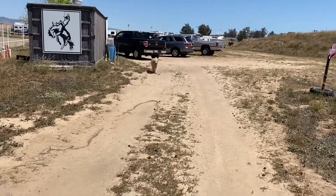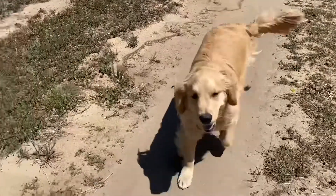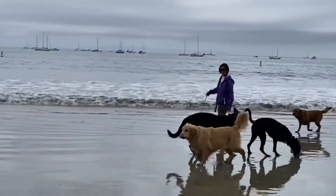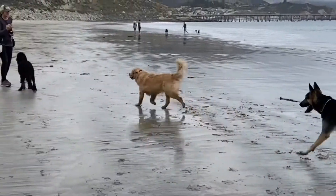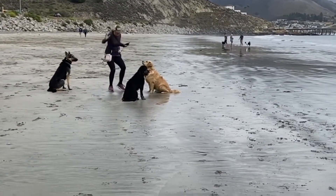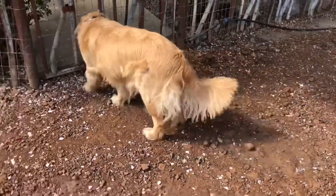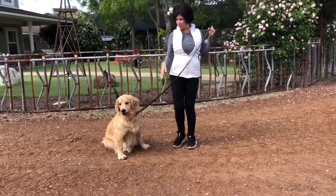Probably the most important thing you can teach your dog is to respond quickly to his name. He doesn't come when there are people around. But if there were a child here, he'd be jumping on the child. Okay, good to know.